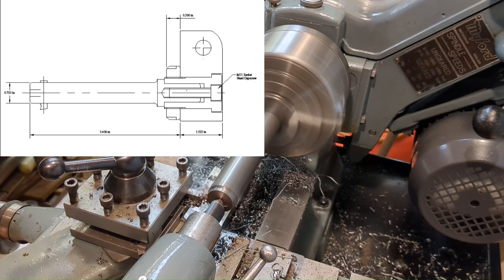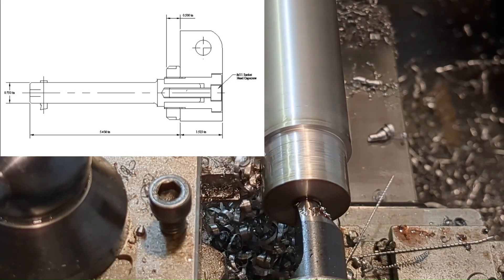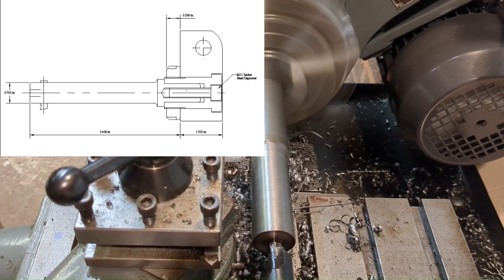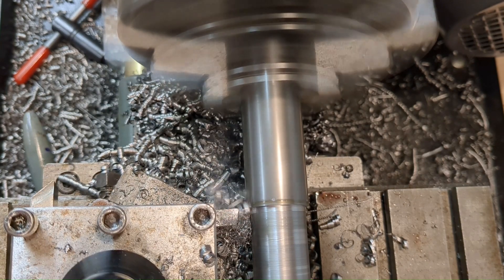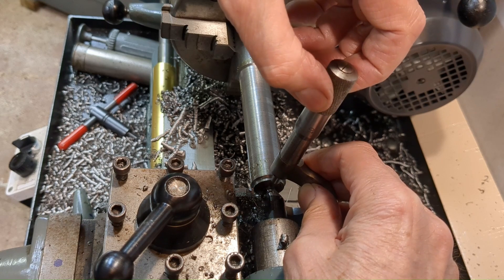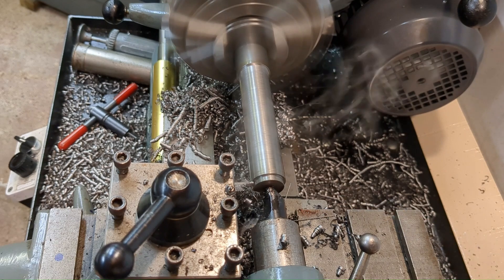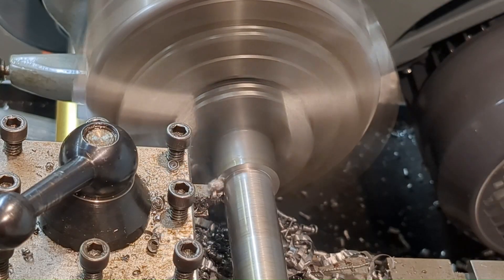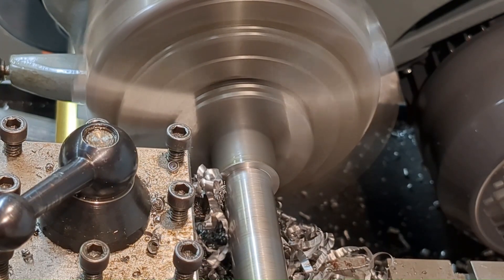The maximum diameter of this component is one inch or 25.4 millimeters, but the main body is only three quarters or 19 millimeters, so I'm using tailstock support and removing the metal as quickly as I can. The tool is just one of my ordinary high-speed steel tools ground on the offhand grinder just by eye, and you can see it's easily handling a depth of cut of about 125 thou or three millimeters — that's six millimeters off the diameter in one go.